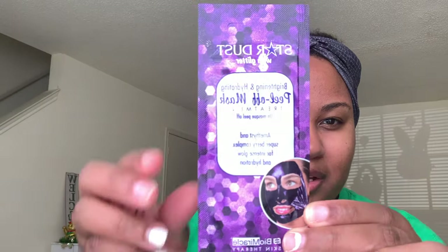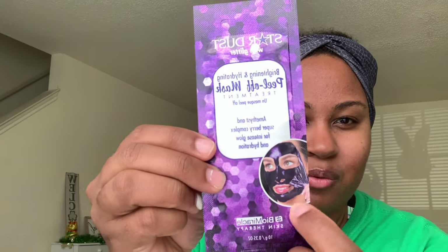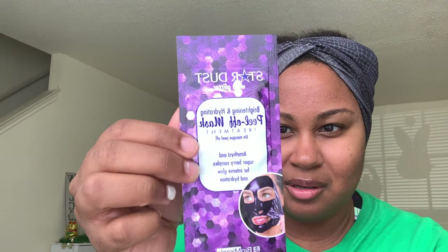The next two are from Stardust with Glitter. The first one is a brightening and hydrating peel-off mask — this is Amethyst and Superberry Complex. It's a purple one. Looks really cool. I like the peel-off ones; I think they're a lot more fun to use. And then this green one is Tea Tree and Herbs and some other stuff as well.